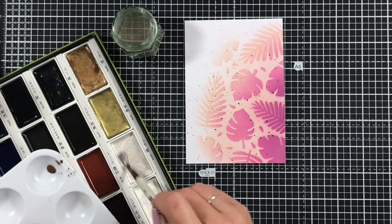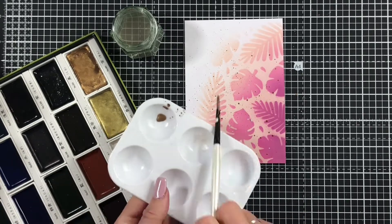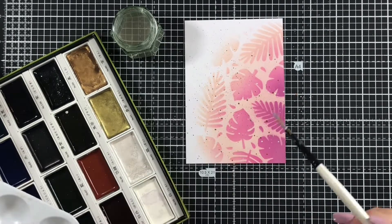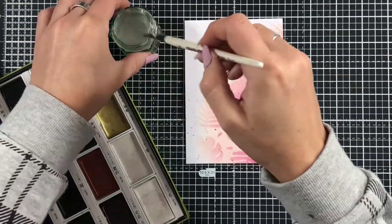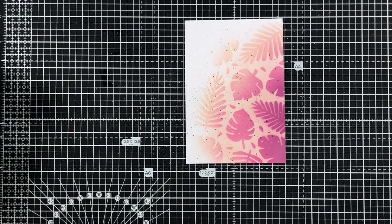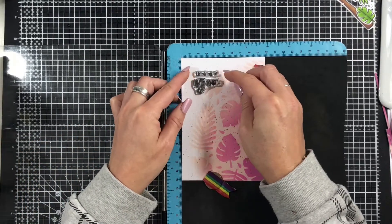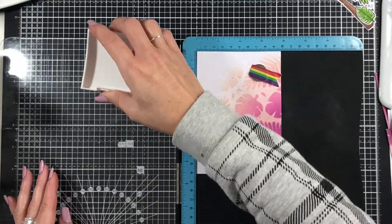I'm also using the pearly white colour from the palette, tapping that off the side of my palette and then using it to flick some smaller elements onto the cardstock. That creates a really nice shimmer — it's really hard to see on camera, but in real life it looks absolutely gorgeous. It just adds that little bit more interest to your background.